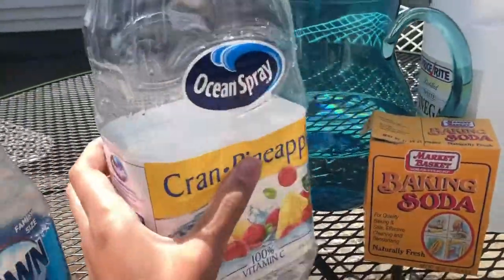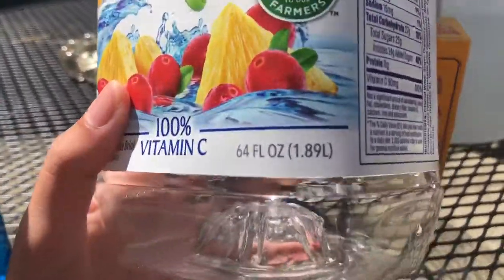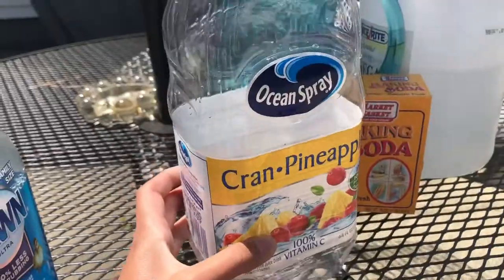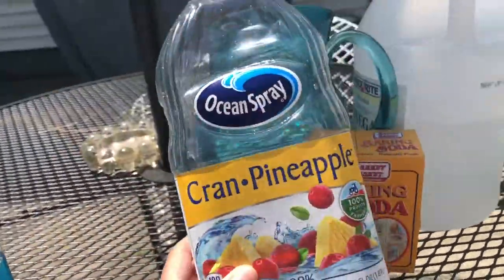This is a science experiment I have never tried before, so I think it's going to be a lot of fun to try it out together. First you will need some sort of bottle — you can use a soda bottle, something that's about almost two liters big. I have a juice bottle I found in my recycling bin.